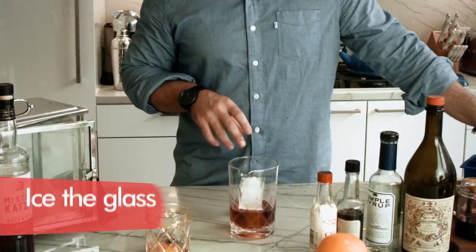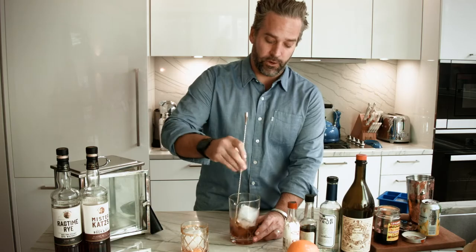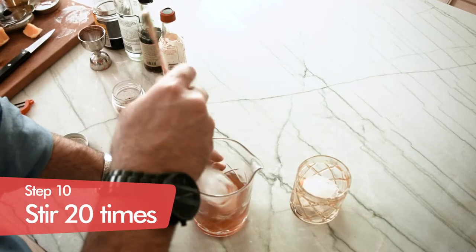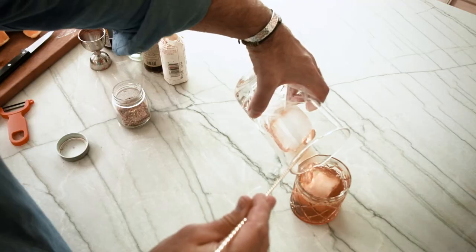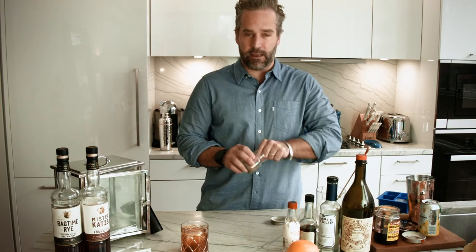Now we're going to drop our large ice in here. In the meantime, our whiskey has been soaking, so we're going to stir. You want to do about 20 times to manage the dilution. Now that these are nice and mixed together, I'm going to pour this out straight over ice, just like so. In many scenarios, this would be ready to go — a ready-to-drink cocktail right there.